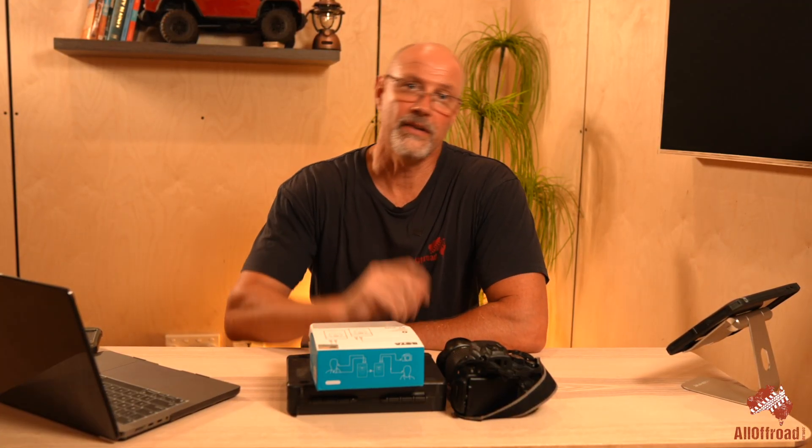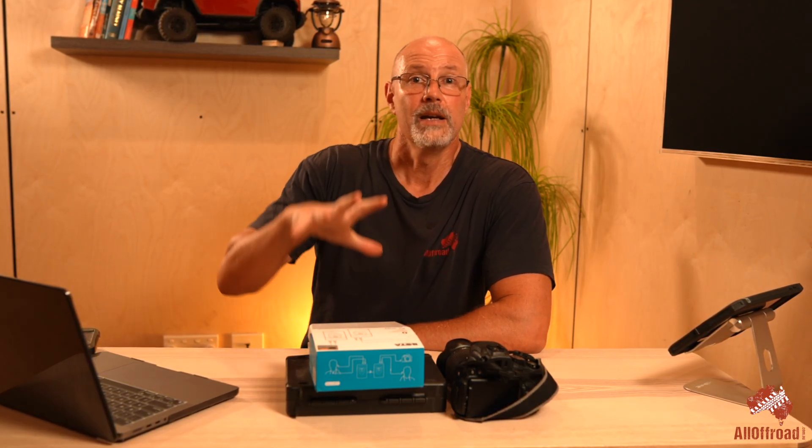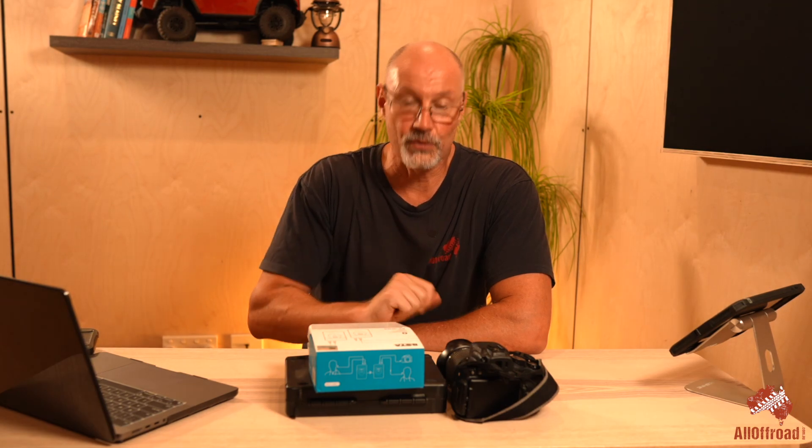Hey guys, Stefan Fischer here from Wall of Road. I hope you guys are well. This is just a quick video where I would like to discuss something which I noticed over the past two years.